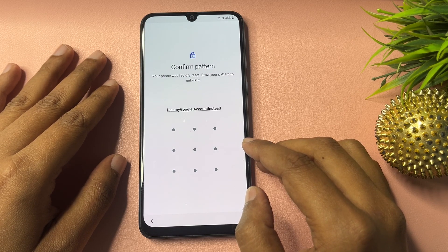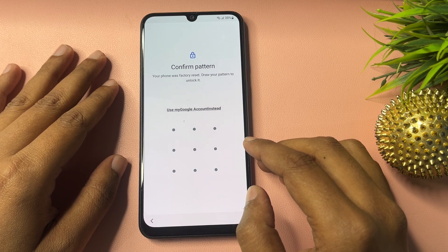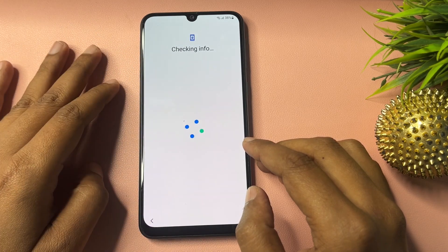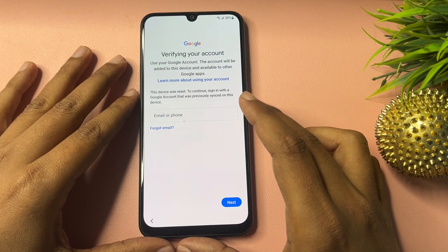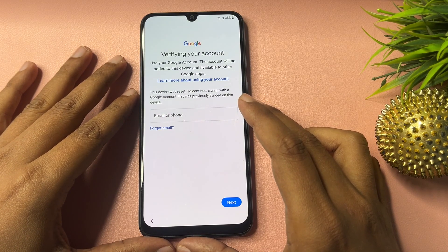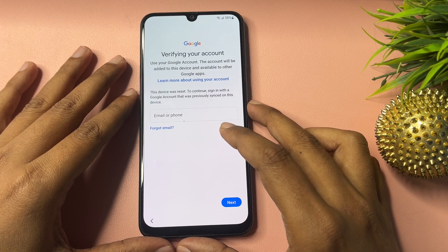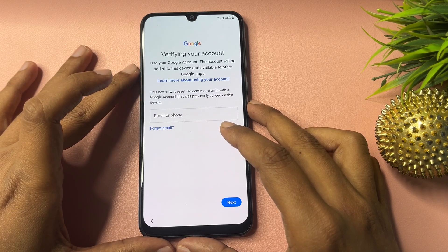After that, go to the next option. Here it is asking for your PIN, pattern, or password lock. But you can also see another option showing here: 'Use my Google account instead.' Click on this — it will ask for your Gmail ID and password, or phone number with OTP. If you have your Gmail ID and password, you can use this method to unlock your smartphone. But if you don't have your Gmail ID, password, or phone number, I will show you how to bypass this page with some tips and tricks — you will get a skip option.